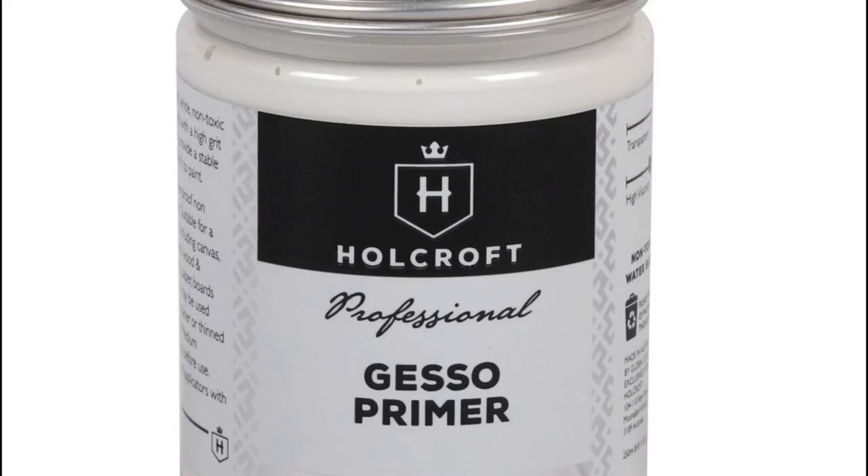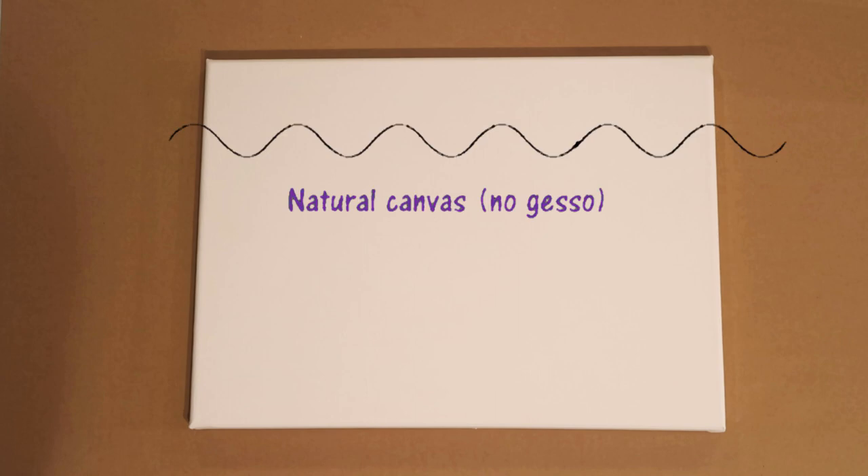Here's an example of the type of gesso you might purchase from the art shop. They are pretty expensive, so obviously the whole point of today's video is to show you how to make your own DIY version of that. Now if you purchase a canvas that hasn't already been primed, or if you're going to make your own by stretching the canvas onto the wood, you're going to find that your paint's going to penetrate too easily. Here's an example — if this is a canvas without any gesso, your paint gets absorbed too quickly and it makes it really difficult to distribute the acrylic across the surface, or of course the oil.